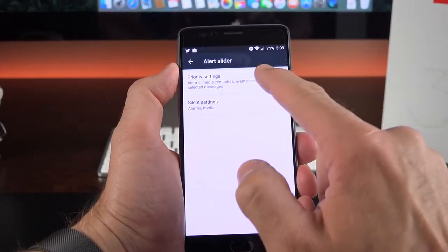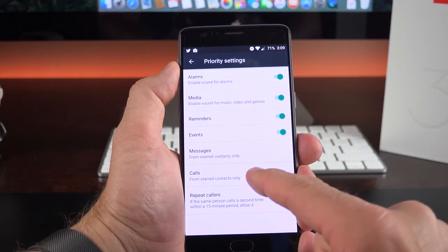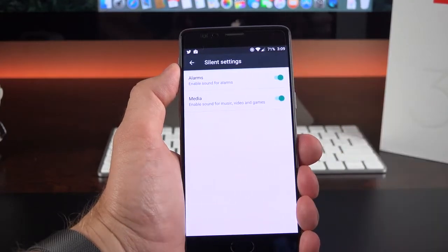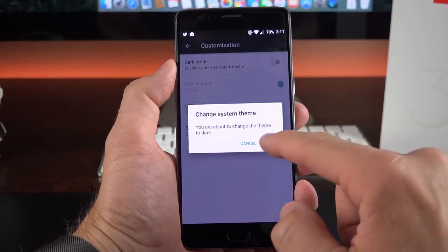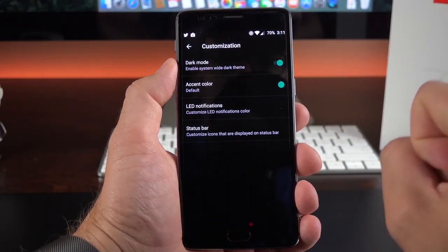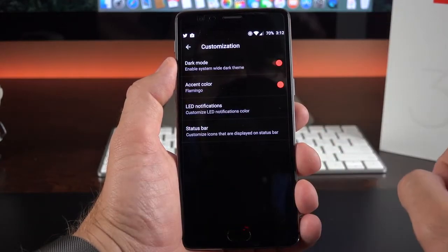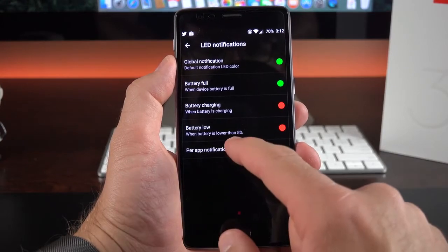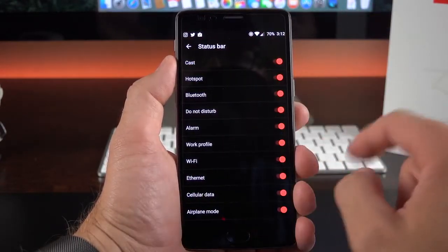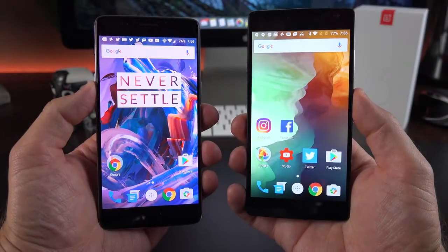With the alert slider, swiping up to the middle gives you priority notifications — you can customize exactly what qualifies as priority, including specific contacts, messages, or repeat callers. In silent mode you can change the silent settings for alarms or media. Under customization there's dark mode, which blacks out the white space on the interface — great for an AMOLED display to save battery life. When dark mode is activated you can also change the accent color. There's also per-app LED notification customization and status bar control, letting you turn off indicators like the Wi-Fi icon for an ultra clean interface.